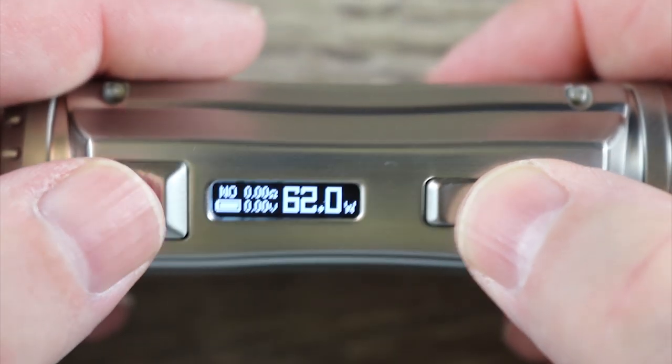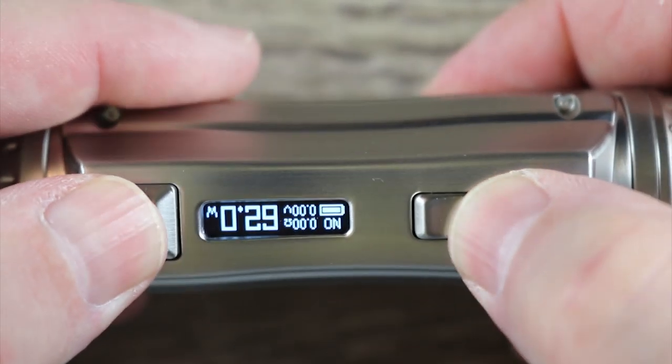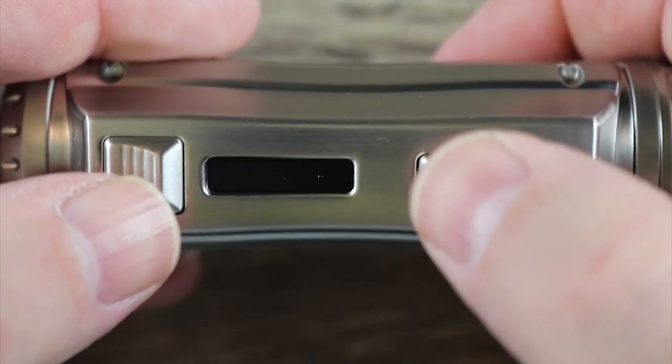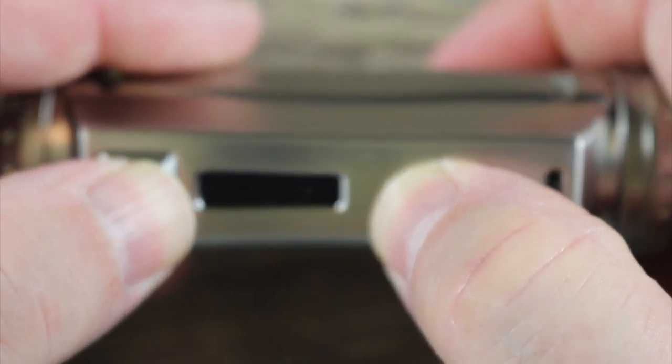In order to flip the screen, hit the minus and fire button together and the screen flips. Want to flip it back? Hit it again. Hit the plus and fire button together and it goes into stealth mode. Hit it again and it comes out of stealth mode.